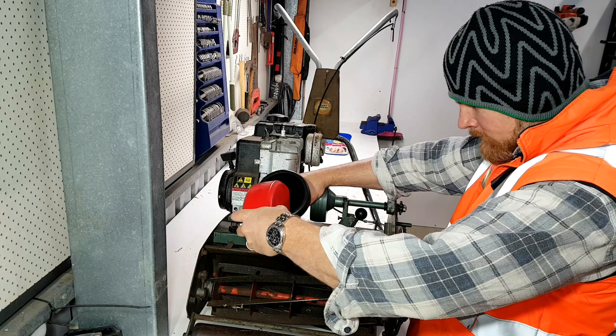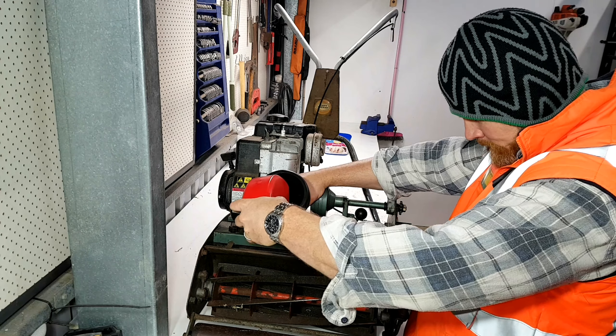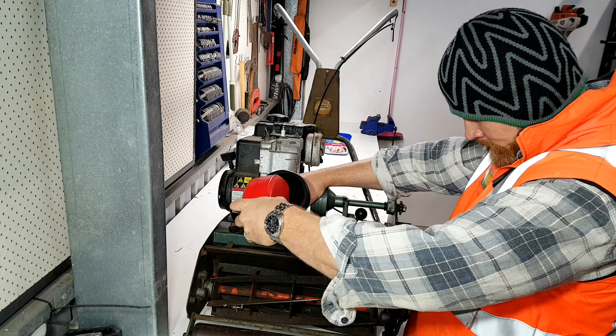Make sure you clean up all the gunk around it so we're not inadvertently letting that migrate into the engine and causing chaos. I've got some SAE-30 here. A general rule of thumb for any small engine like this is you're normally using an SAE-30 — I say generally, not all of them will, but it's a safe bet. Consult your manufacturer's specifications for the type of lubricant, capacities, and all that sort of stuff.